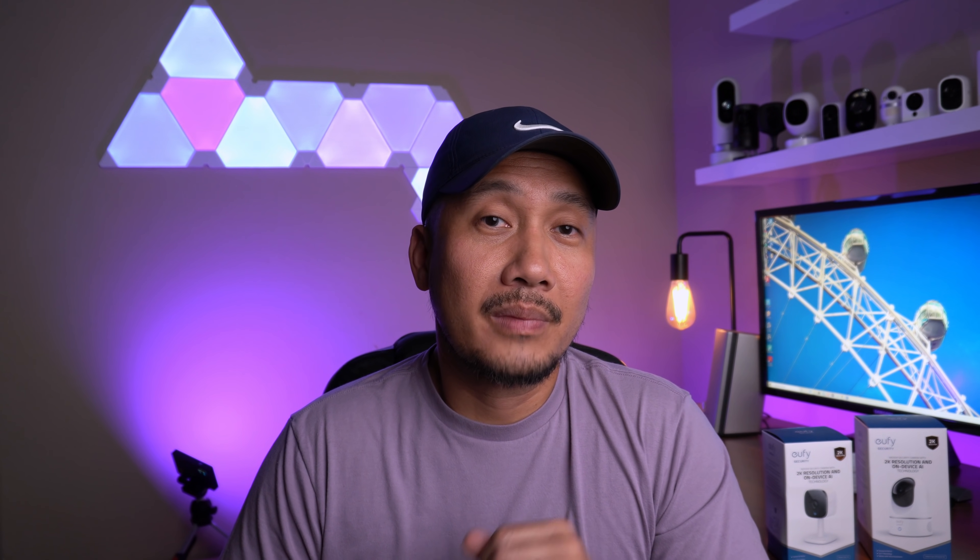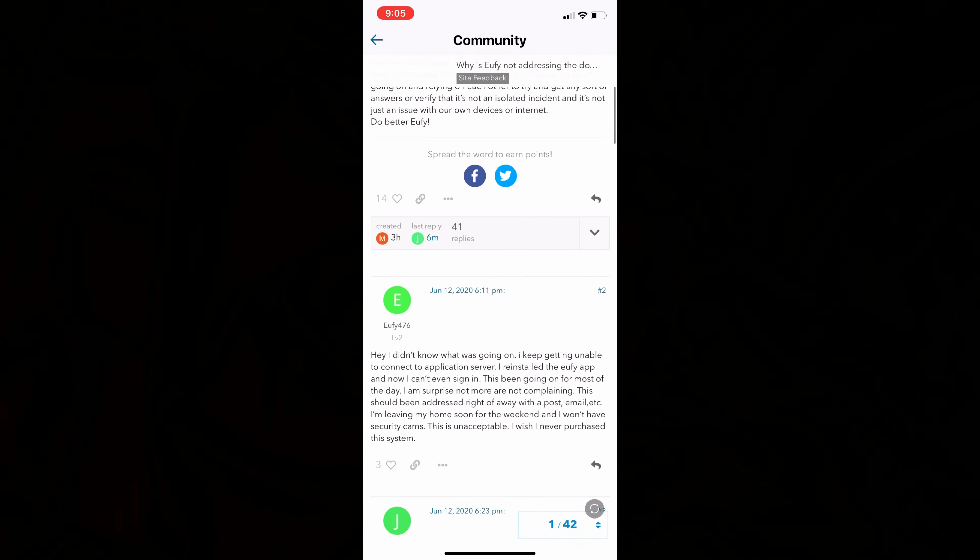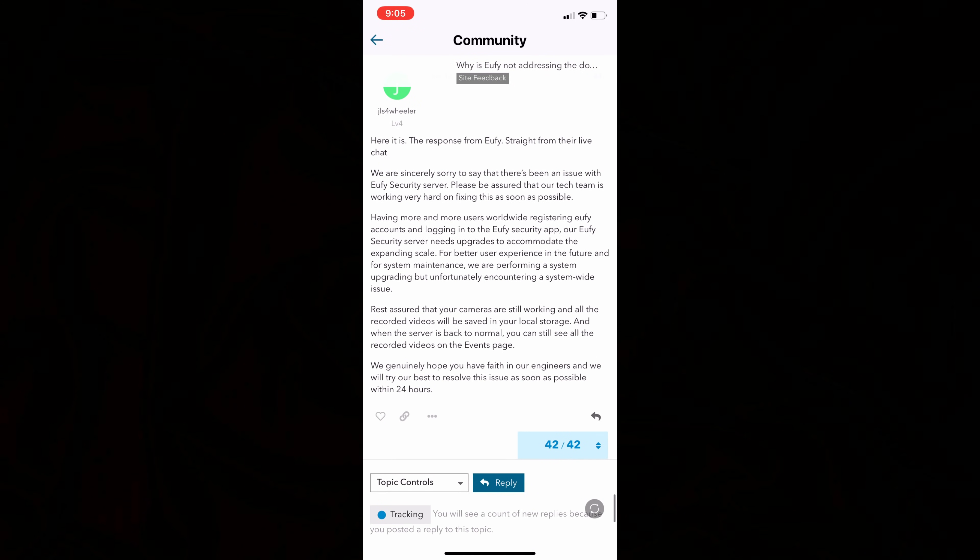Before a quick unboxing, I have to address the elephant in the room. Last June 12th, and partially on the 13th, Eufy's camera servers went down — no notifications, warnings, or email from Eufy. Most people probably thought it was their cameras, like me. Luckily, before I planned to reset my cameras, I checked Eufy's forums and users started complaining. When all was said and done, it was a server issue.